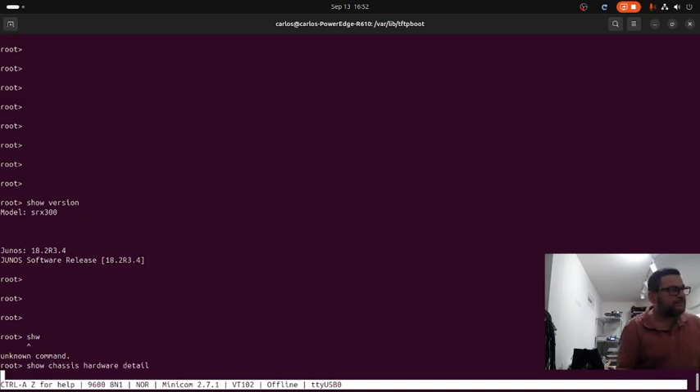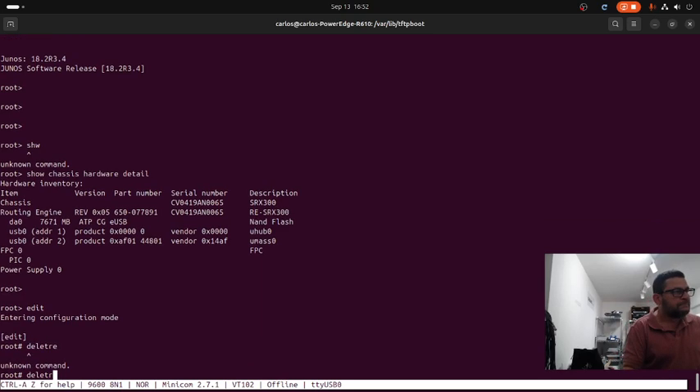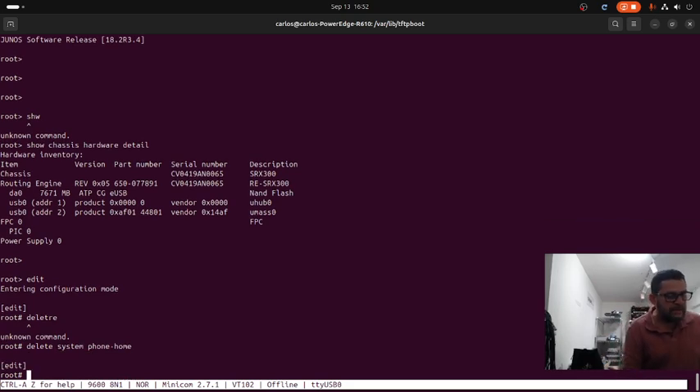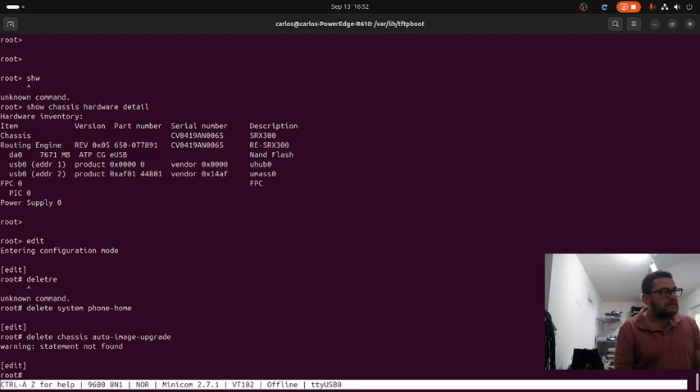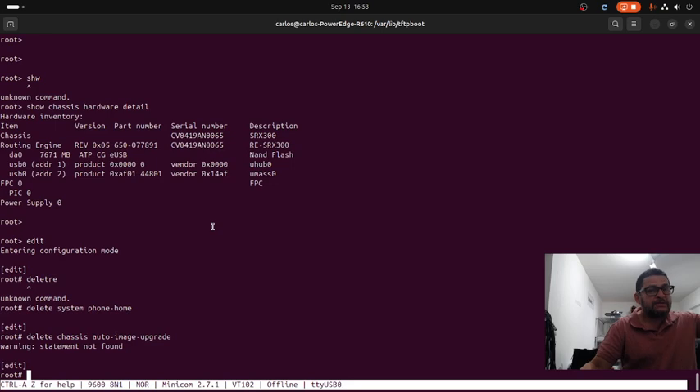We run 'show chassis hardware detail'. Now we are going to enter configuration mode and from there we need to execute 'delete chassis auto-image-upgrade'. The reason for this is that the TFTP - the set of transfer configuration protocol - is not activated on this particular Junos OS, and the unit tries to upgrade by connecting to a TFTP server to transfer an image. So we delete that statement.